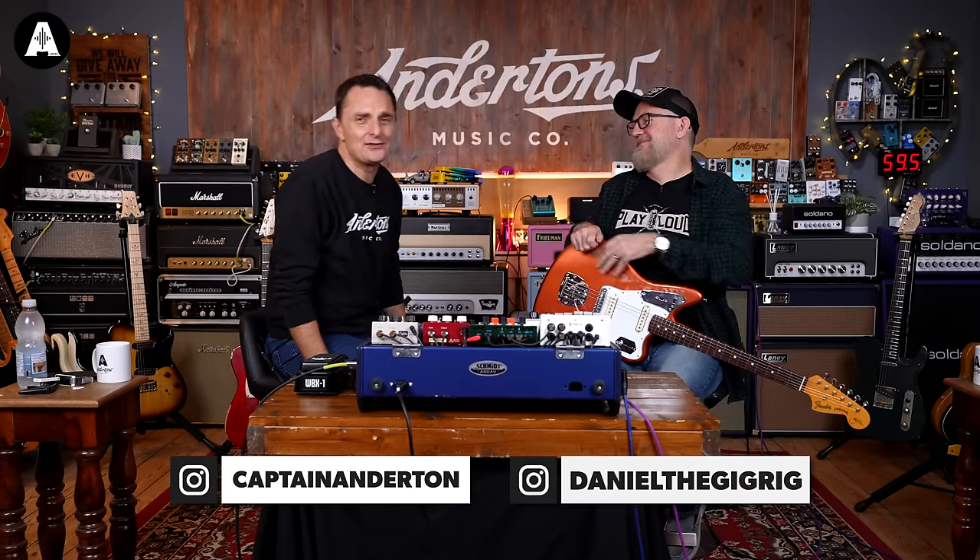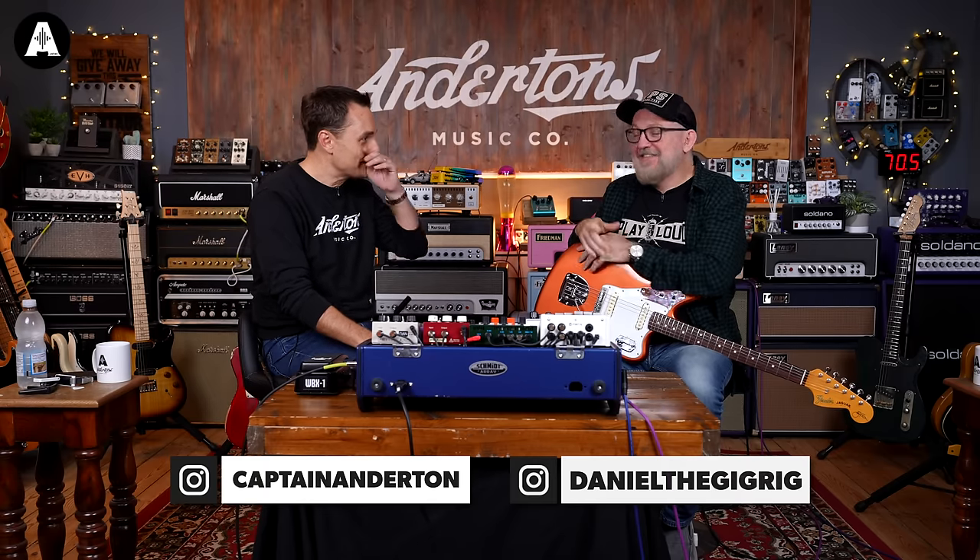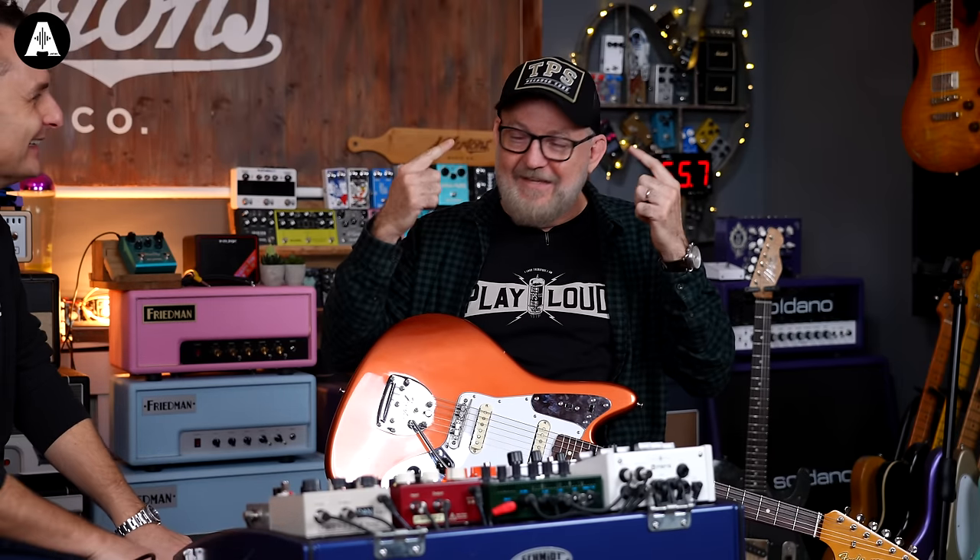Welcome back to Anderton's TV. Do not adjust your sets — this is not that pedal show, although it's half of it. I thought I'm going to have my gig rig hat on today, but I literally have my TPS hat on today.